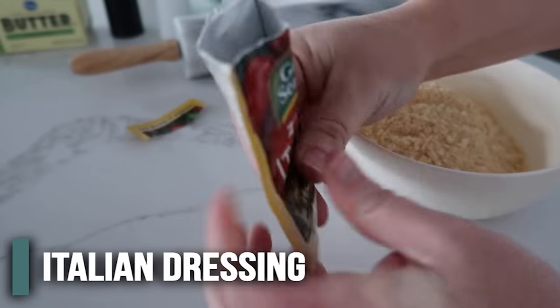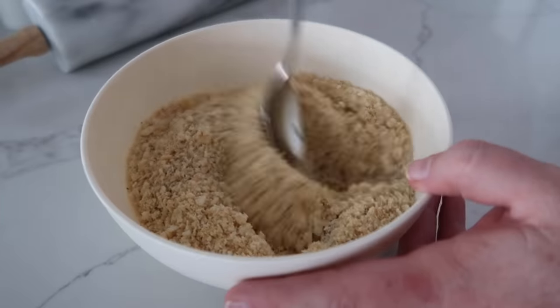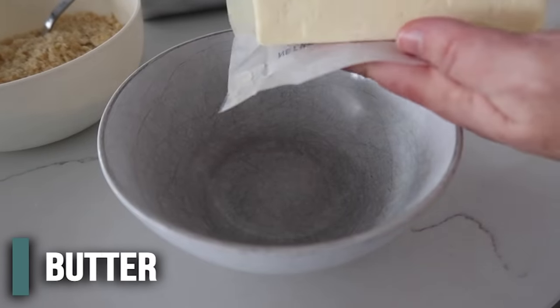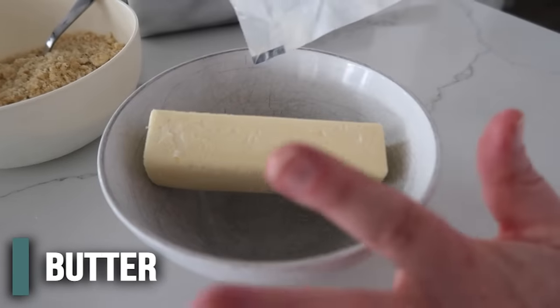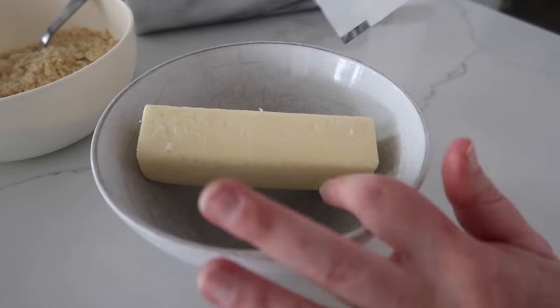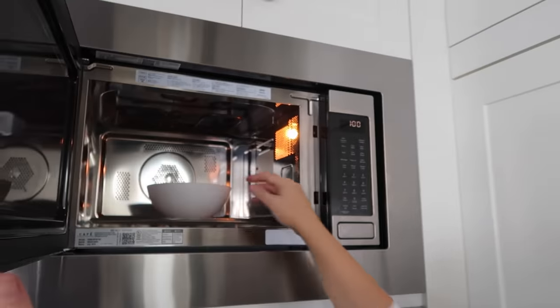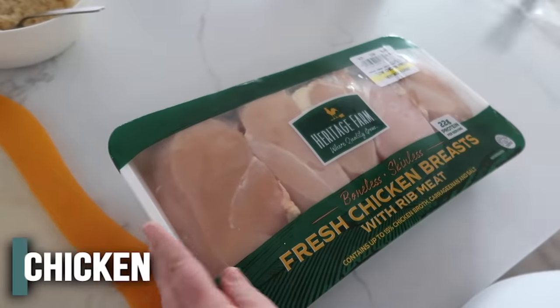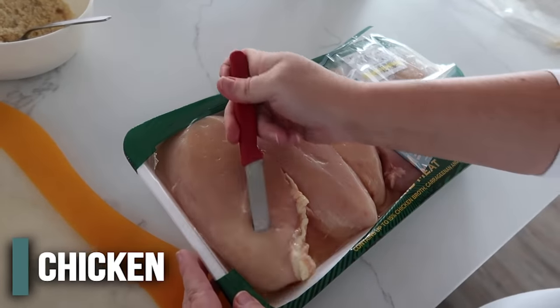Into this bowl we're going to add a little packet of Italian dressing, just right on top, then mix this all together. For the butter, the recipe calls for four tablespoons, but we're going to make a lot of chicken so we're going to do one full stick — just eight tablespoons — and melt it in the microwave.